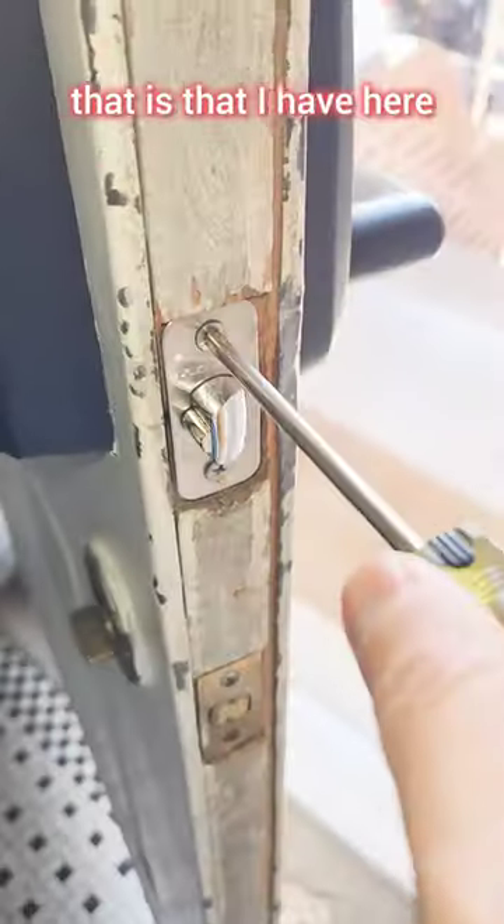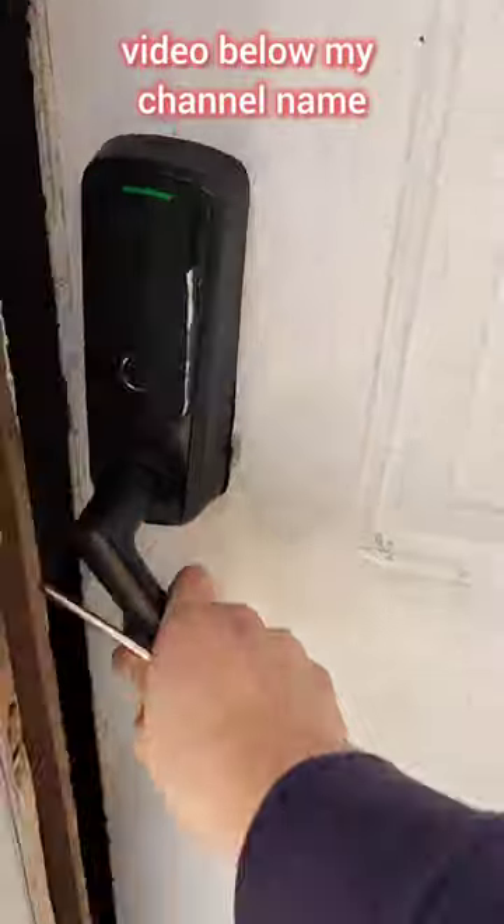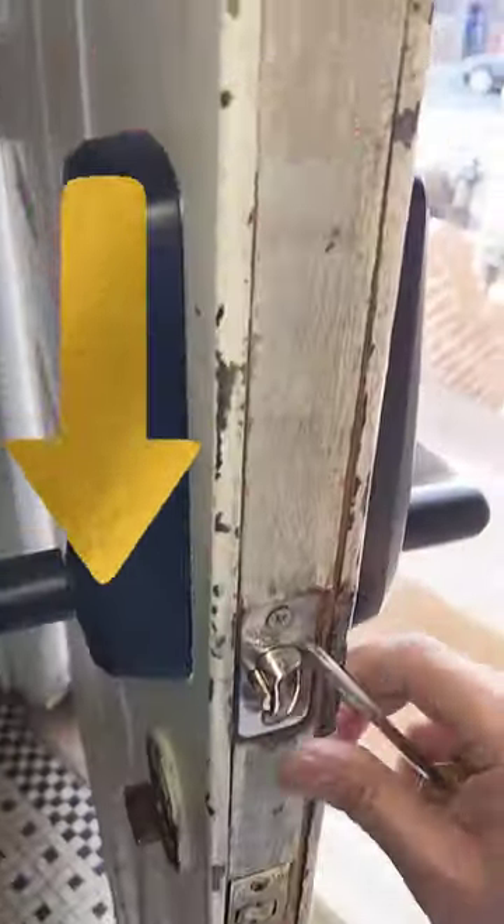Now if you're wondering what type of lock I have here, take a look at the related video below. If this was helpful, please like and subscribe.